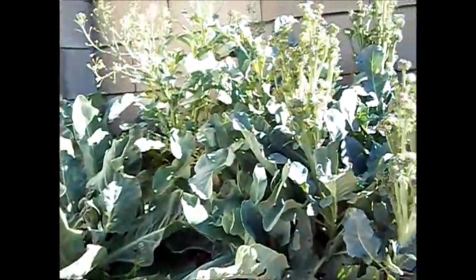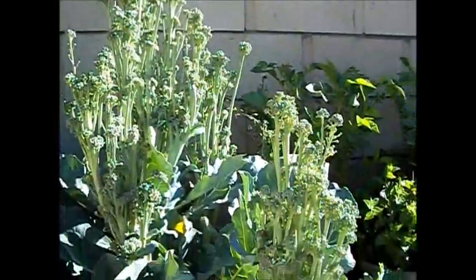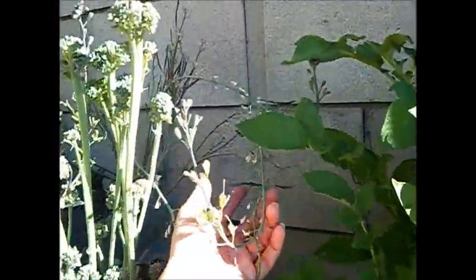And then this is broccoli that's gone wild. That one in the back was a purple broccoli, and I just wanted to save the seeds from it, so I purposely let it go to flower. I had already cut the main stems off of them, and these are the side shoots that I just didn't get around to doing anything with, so they kind of went crazy. You can see the little seed pods forming. And the potatoes are flowering too. I think when the leaves start to go brown is when you're supposed to harvest those.